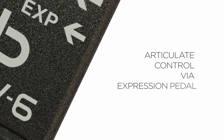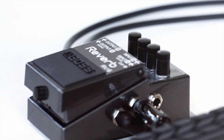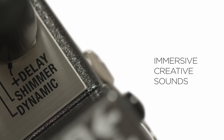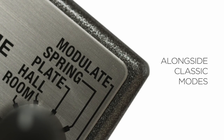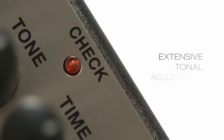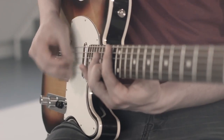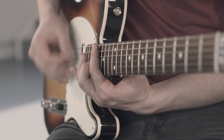Next is Hall, which simulates reverberations in large halls. The Room mode features a short decay effect emulating a small to medium-sized room. The Modulate mode gives a longer decay with a dreamy quality and chorus modulation that extends your notes — it sounds beautiful and is a fantastic effect to have in your arsenal. There's also Shimmer, which has a polyphonic quality. Finally, Dynamic is more complex, with reverb that increases when you play fewer notes and decreases as you play more.